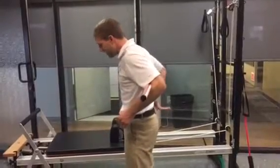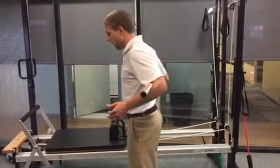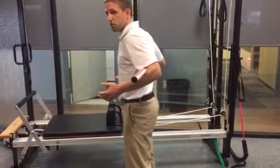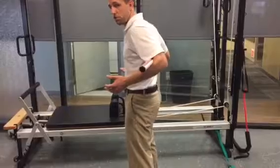Even to minimize that excessive arch of the low back, I may have them very lightly pulling their arms forward, almost to engage their stomach and pull their pelvis underneath them.